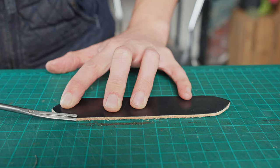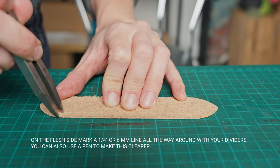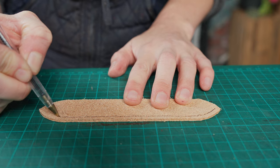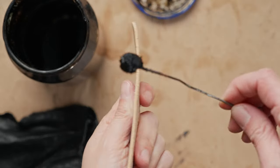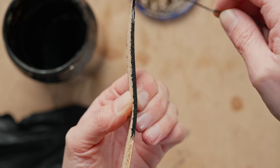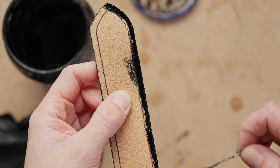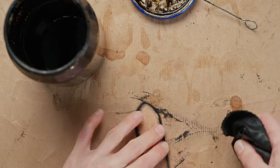Once we've got that cut out we can grab a number one edge tool and edge all around the grain side before marking a quarter inch line all the way around the back. If you need to you can go over that line with some pen just to make it a bit clearer to see. We can then stain the edges of our shape, staining a little bit in towards the middle of the strap just where we've done our quarter inch line too — that's just to cover up any parts that will be seen once it's stitched onto the belt because we have split that down. And you can then rub that in.